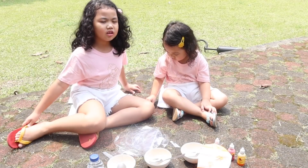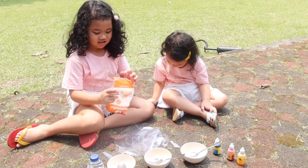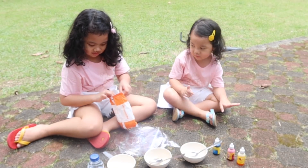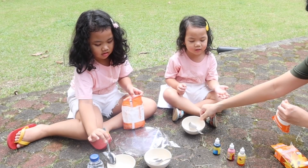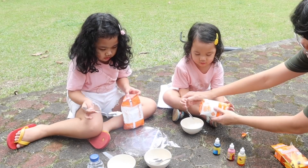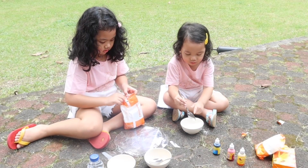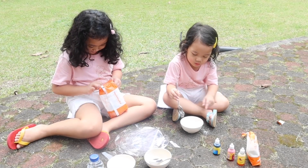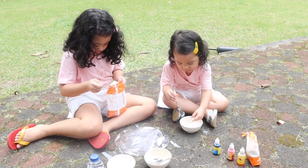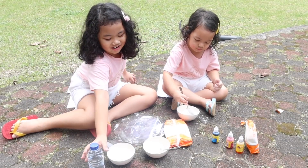First, we need to put the flower. One, two, one, three... two, two, one, three. And the second, we put the water. Ta-da!